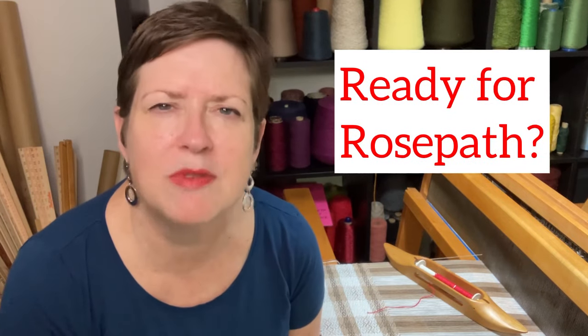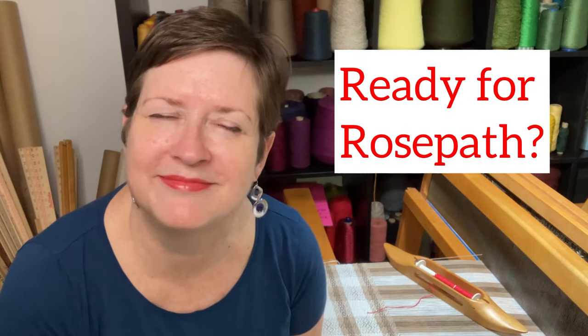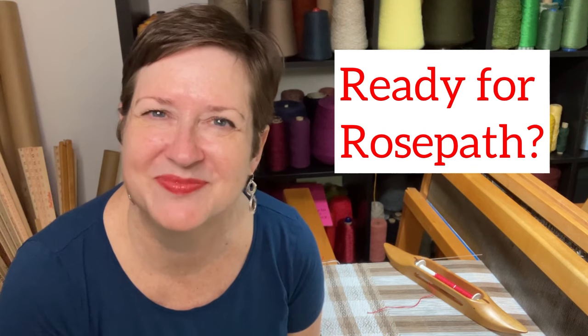Hey there, it's Chris with Acting Creative, and this is a hand-woven experience. In today's episode, I'm asking a very important question: are you ready for rose path? Think on that for a moment. Let's talk about it, shall we?